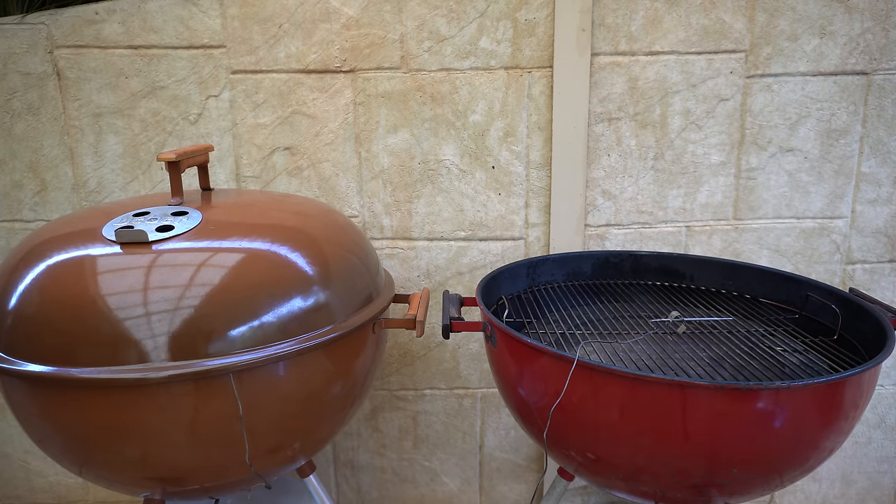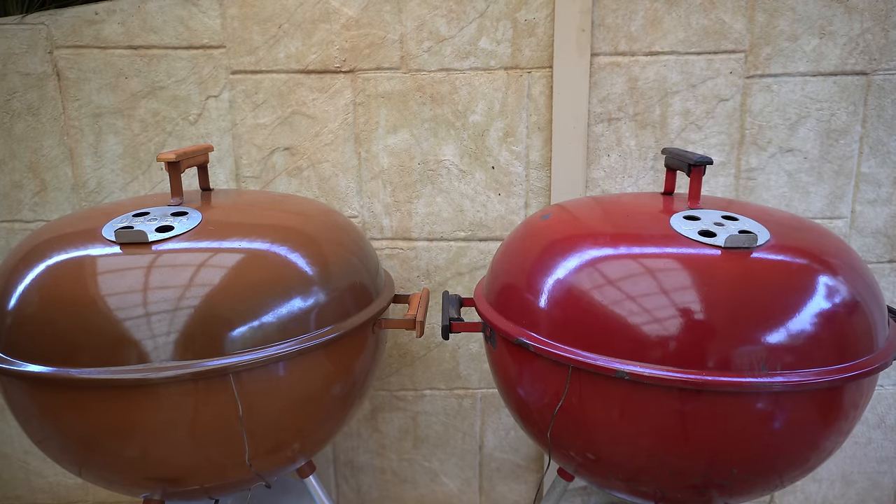For this test I'm going to run both Webers at around 250°F or 120°C. Both lid vents are going to stay open for the test and I'm only going to control and stabilize my temperatures using the bottom vent. All I've got to do now is bring these Webers up to temperature and stabilize them. We'll check in throughout the test and then see which accessory has produced the longest and most stable burn time.